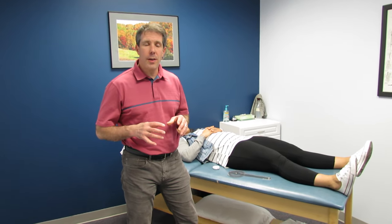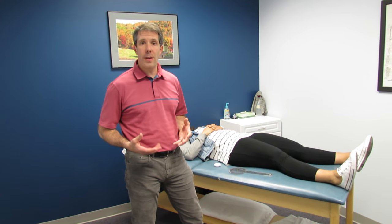Hello everybody, Paul here from OrthoEvalPal. Today I want to talk to you about evaluating a leg length discrepancy and my favorite way of doing it.